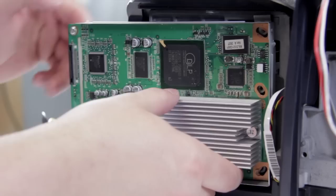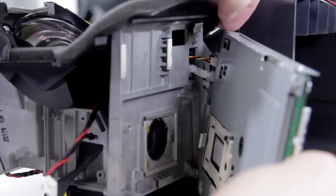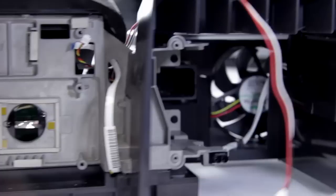Now I've got this loose, I'll turn this around so you can see that you have a couple of connections that go into the back of the board. You want to be really careful at this point. You're going to try and reach in — the top one you need to pinch and it should just come out. This bottom one you can just gently pull and it comes straight out. The top one has a little locking tab that you need to squeeze to get it out. Once you've done that, your DMD board is free.